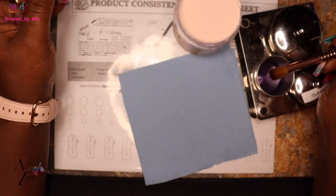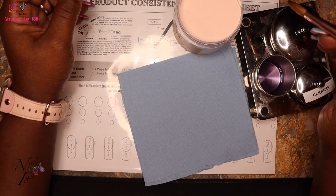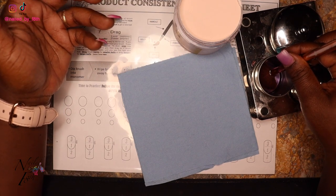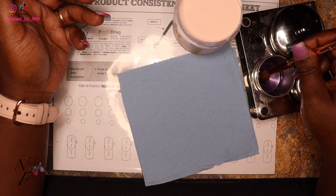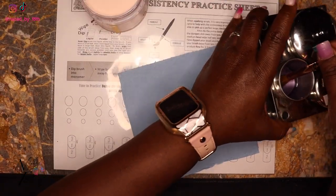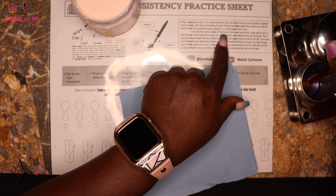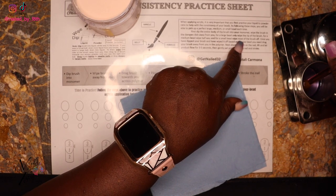So on the paper towel so you guys can see: when you first use your brush for the day, go ahead and dip your brush all the way into the monomer. I like to spread out the hairs in my brush to release all the air bubbles trapped in the brush — this is what you call burping your brush. Going back to the practice sheet: for a small bead, wipe most of the brush off.